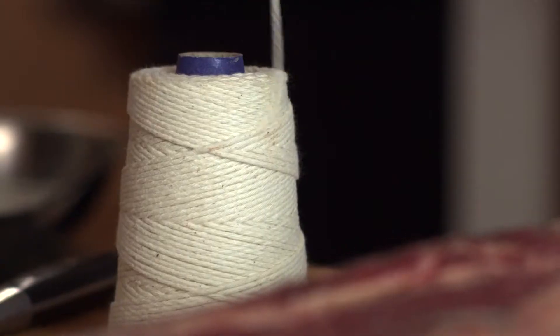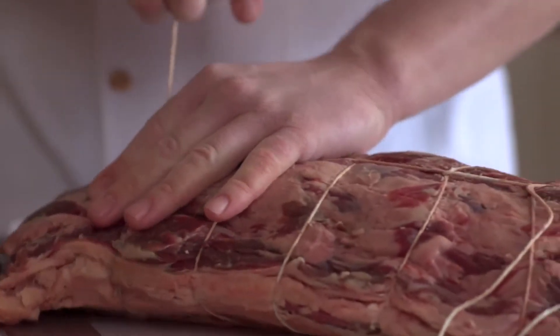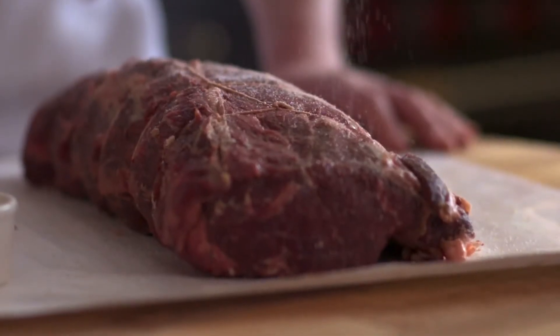A little bit of string to start here — I'm going to tie it up so that it cooks evenly and doesn't change shape. No one needs to be a chef to set this up. Salt, pepper, and just a little bit of herb mix for extra flavor on the outside.